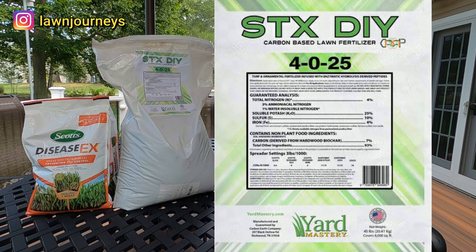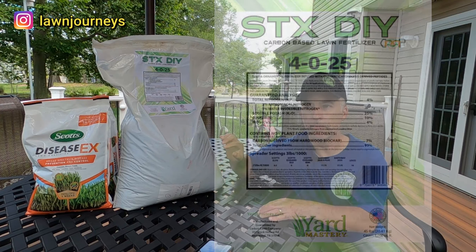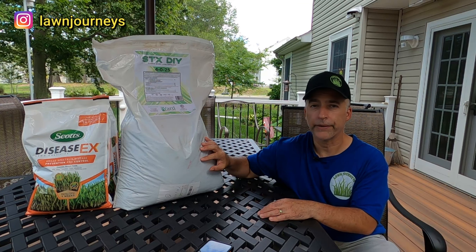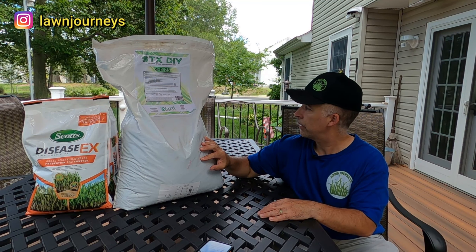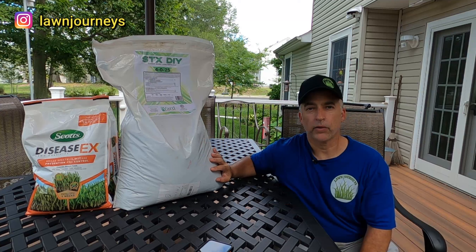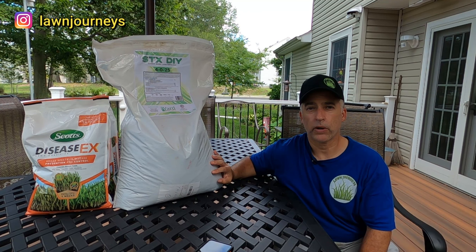It has 4% iron, so that'll give me a color kick. It also contains 7% biochar — specifically a hardwood biochar. Like I said, it's kind of the rage lately for soil conditioning.